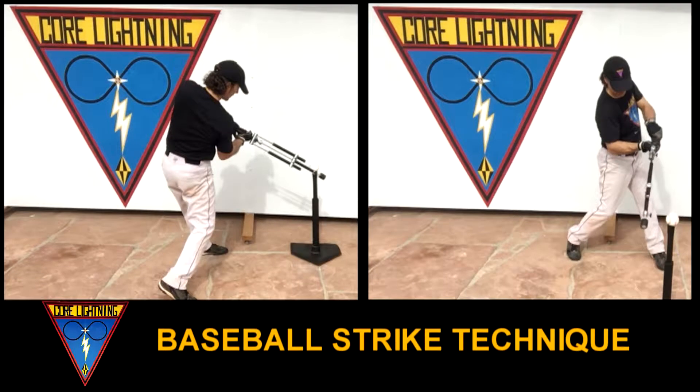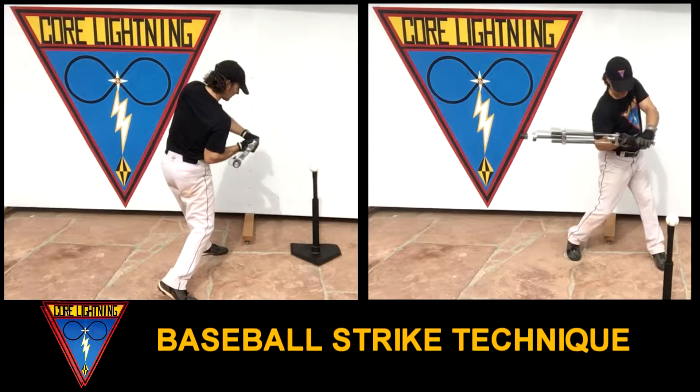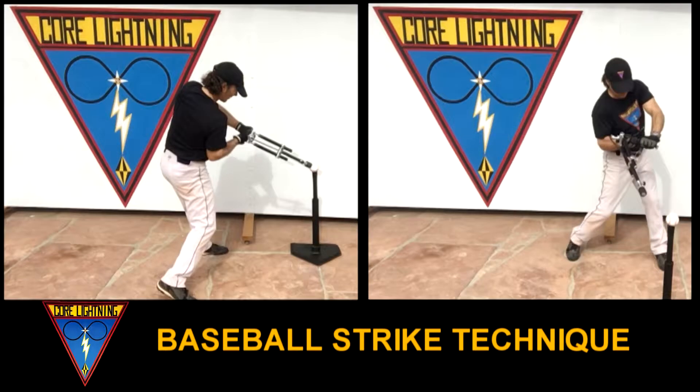First, create your best whole body strike point position. Second, retract your hands along your strike point. This is your lever fulcrum position. This is where your whole body rotational acceleration is focused, increased, and pivoted by the fulcrum of your deceleration.